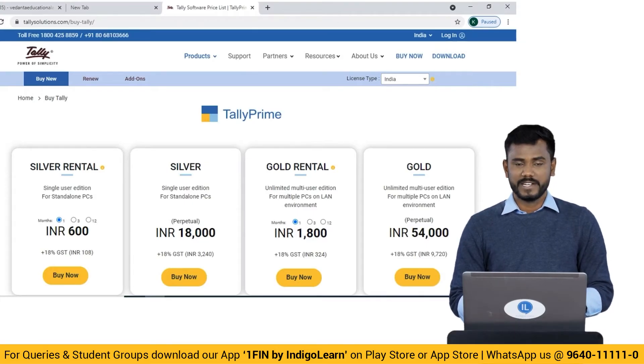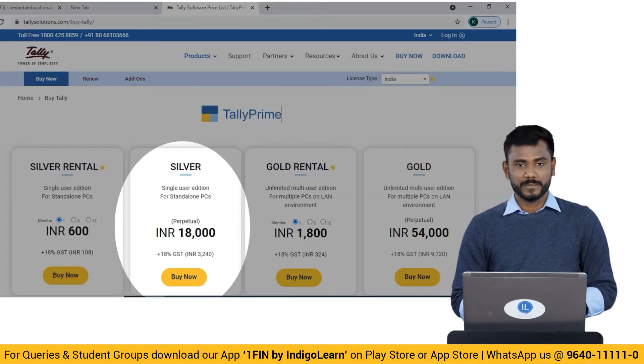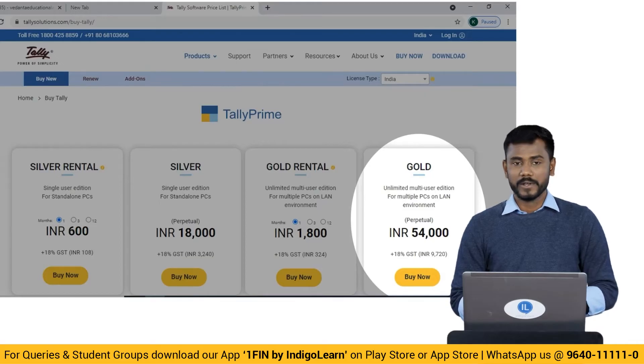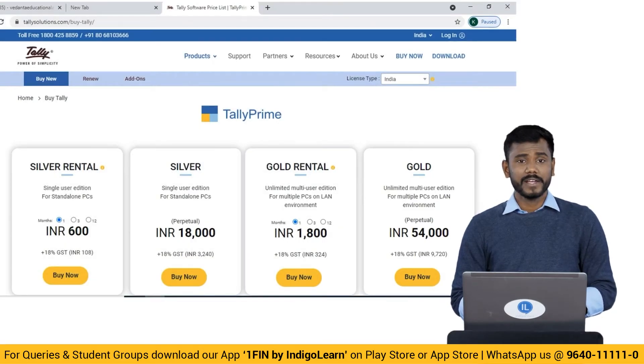If you are a business owner, you should buy a Tally Prime license by paying rupees 18,000 plus GST for Tally Silver, and 54,000 plus GST for Tally Gold. As a student, you don't need to buy a license for your practicals. Here I'm going to give a small trick to get a license for a one-week period to do your practicals.